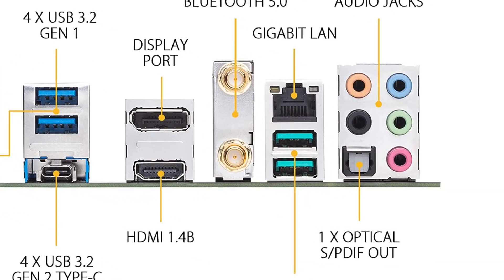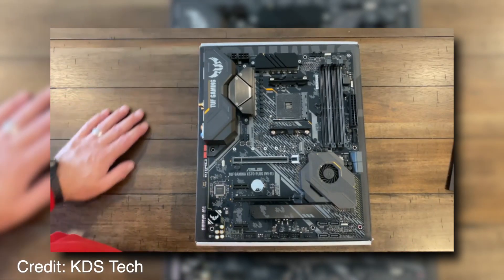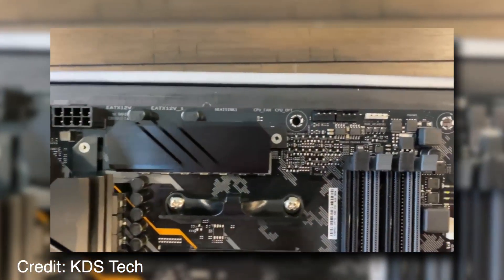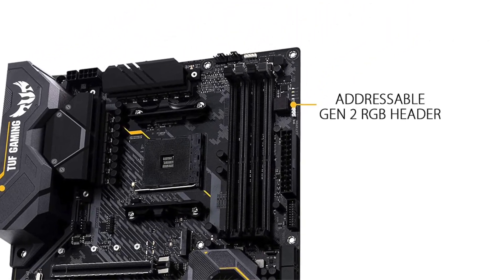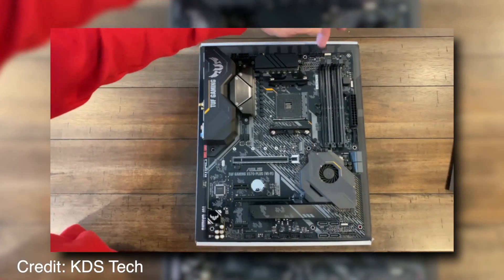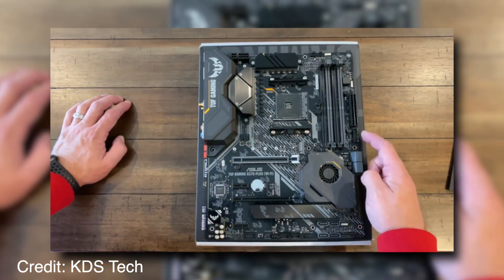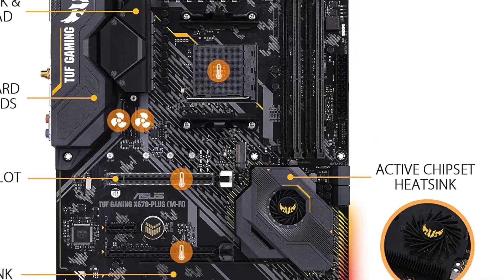The Asus AM4TUF Gaming X570 Plus features a list of special technologies, including mesh airflow technology for improved cooling of GPU, M.2 SSD, and other components on the motherboard; high-fidelity, low-noise audio with an isolated PCB design to keep electrical interference out; and fan anti-dust technology that helps prevent dust buildup on fans, resulting in better performance. It is also designed with a patent-pending integrated I/O shield to make installation easier and protect against electrostatic discharge during everyday use.